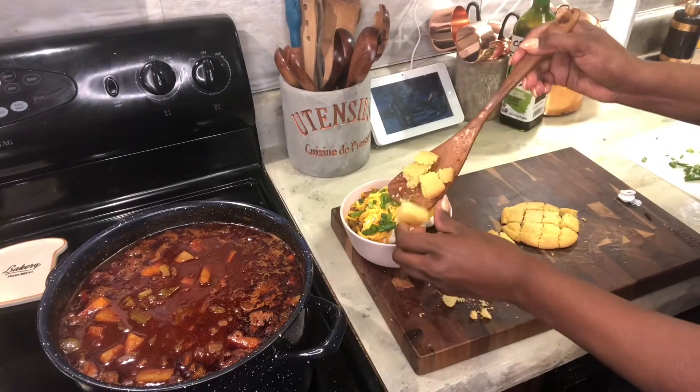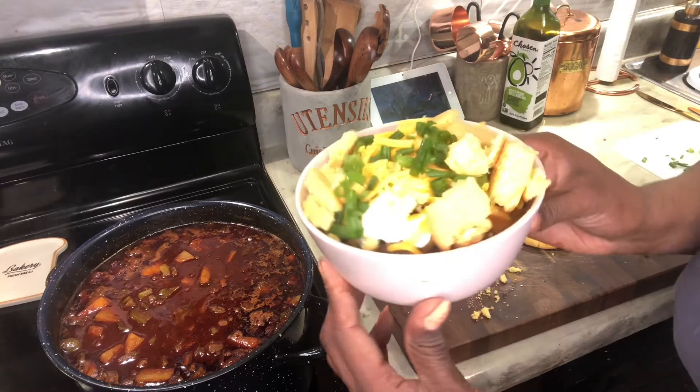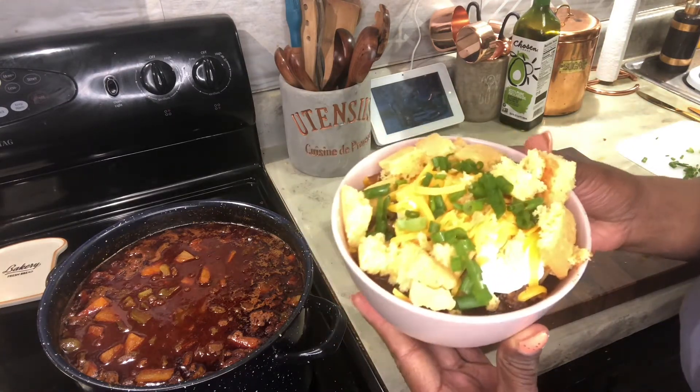Then green onions chopped up — that's mainly just for aesthetics because I already have all those onions mixed into the meat. The green color on top is just the look that chili is supposed to have. So you've got the diced cornbread on there.